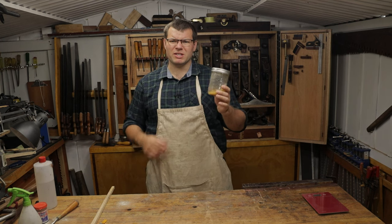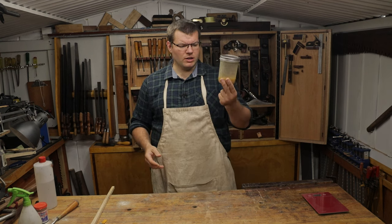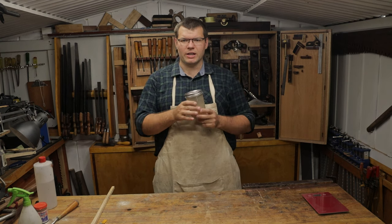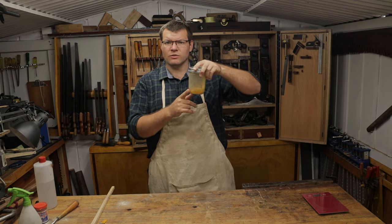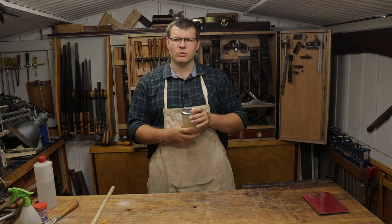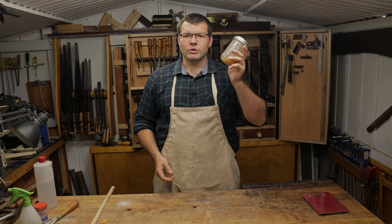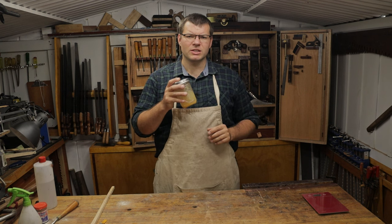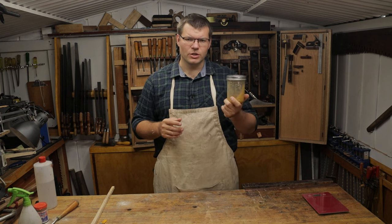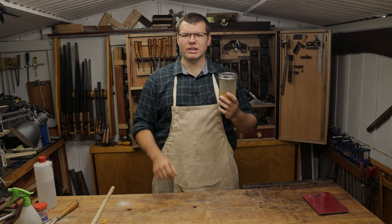You really want to keep this around for a couple of days and regularly shake it. This fine shellac only takes a few hours to fully dissolve, but you want to make sure it's fully dissolved in the alcohol before you use it, otherwise your cut will be off and you'll have little bits in it. If you're using shellac in flakes, that will take a lot longer to dissolve because it's in larger amounts, so you probably couldn't mix such a small amount unless you ground it up really fine.